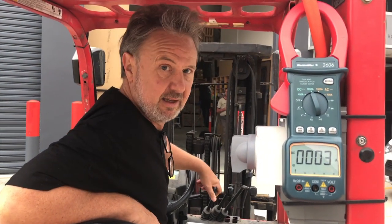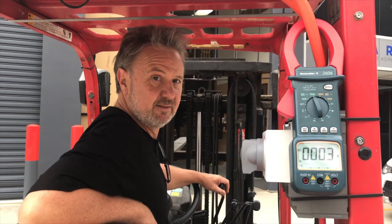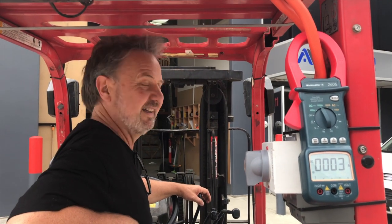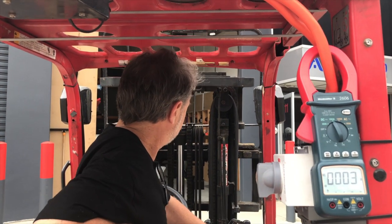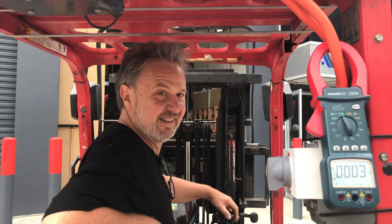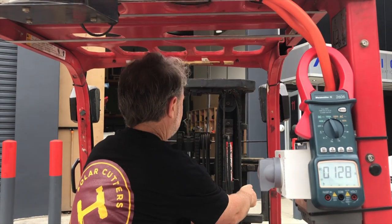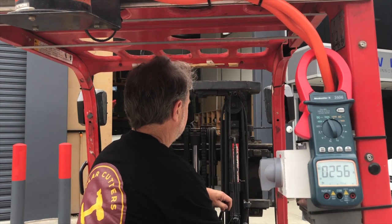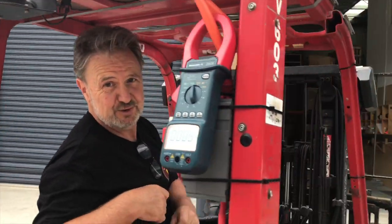Just showing the load current operating the forks — up, down, up again, left and right, and up and down at the same time. So Paul, do I get my ticket now? I've managed to do a full circle, go up and down, and not hit anything. Well, that's pretty much all Paul Clifford does all day anyway.